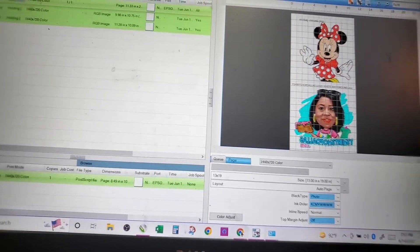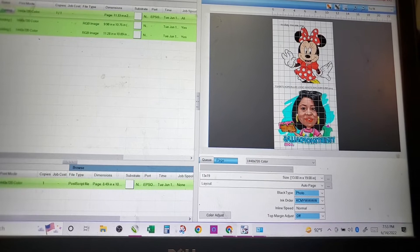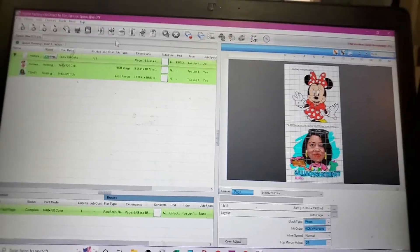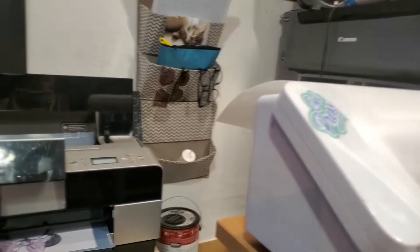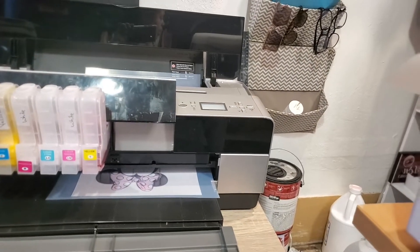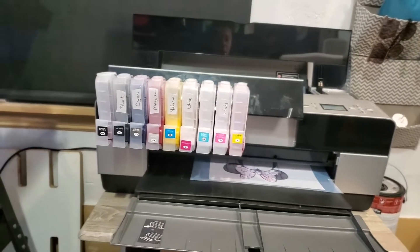This DTF thing seems to be a challenge. I still have not seen white on any of the print head checks. This is the print head check that I have — I don't know how to turn the white ink on.